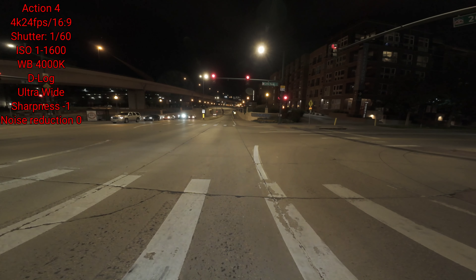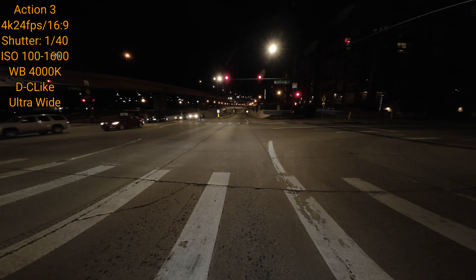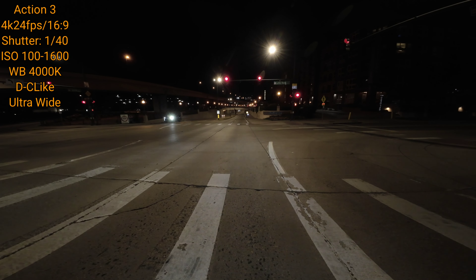This area has a little more light, so you can see the difference. Is the Action 3 really that bad though? It's not as bright as the Action 4, but is it bad? I personally don't think so — but what do you think?